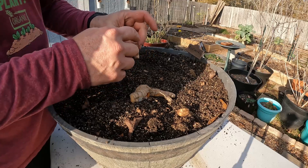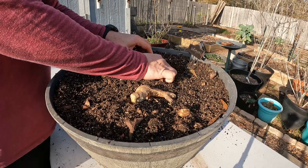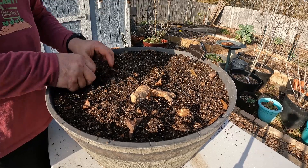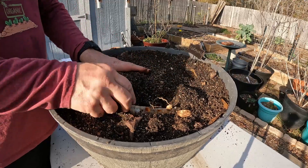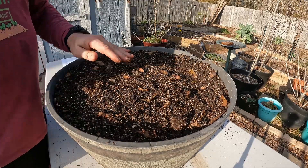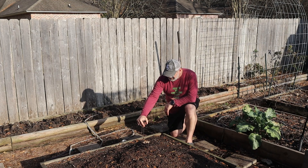All right, so what we want to do is make sure these nodes that are sticking up are pointed up. I'm going to water them in and they'll be good to go. And look, if you find this information valuable, go ahead and hit that subscribe button, like the video, and feel free to share it with all your friends so they don't miss out on this as well. All right, so we're going to go ahead and plant them over here in this bed that I've already amended.